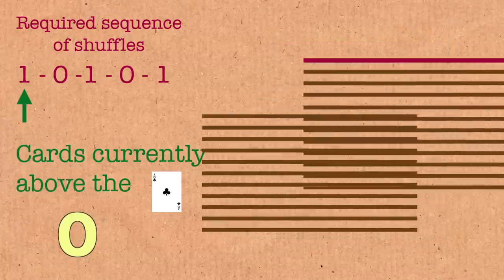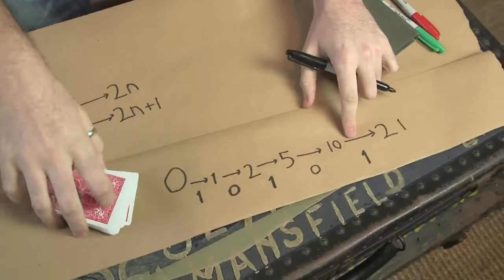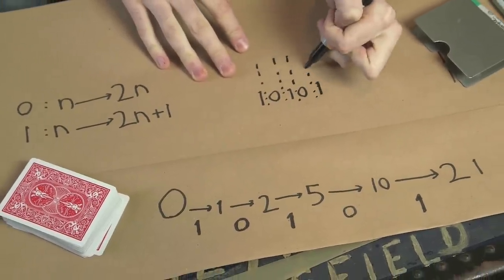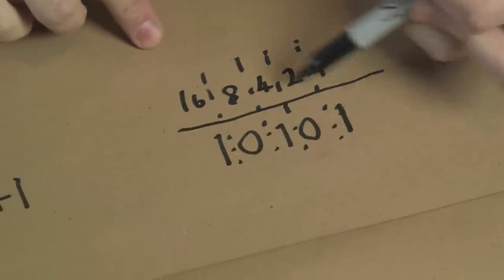That's why you were less fussy about the bottom part — your card starts at the top and works its way downward, so the bottom half didn't really matter. So as soon as the Ace of Clubs was at the top, you knew you had to do a one shuffle, a zero shuffle, a one shuffle, a zero shuffle, and a one shuffle — that's 1, 0, 1, 0, 1. This is just a binary number. The column values are ones, twos, fours, eights, sixteens. So this is 16 + 4 + 1, which equals 21 in binary. You just work out what your target number minus one is in binary, do that sequence of shuffles, and it takes the card to the right place.